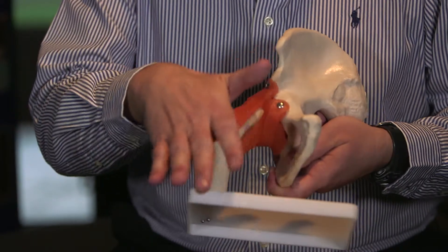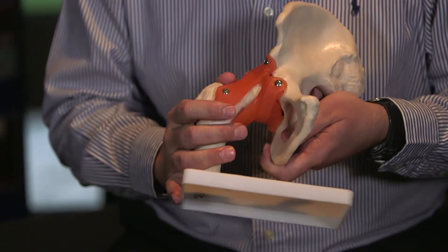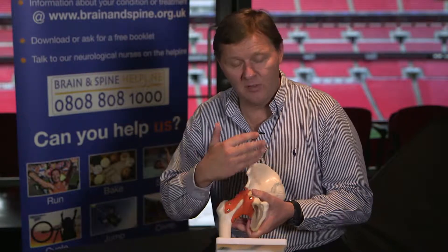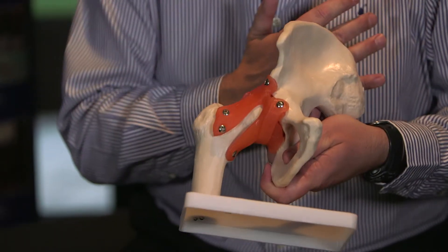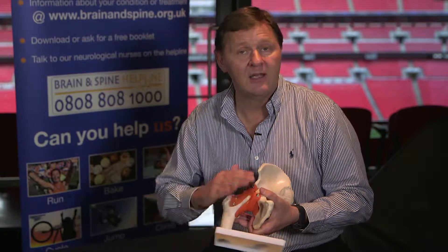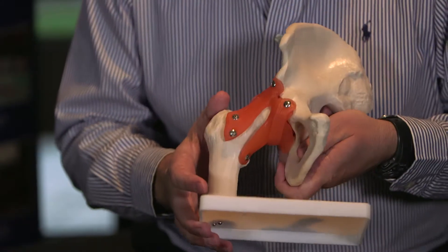Any pain you get, whether it be low back pain, hip pain, or pelvic pain, go and seek professional medical advice because there can be such a variation of injuries. Particularly with the hip joint, if you're an older person, you do get wear and tear in the hip joint and sometimes you get referred pain from the hip joint into other areas. You might treat it as a soft tissue injury when actually it's the joint itself, so it's very important you seek medical advice on any pain you get.